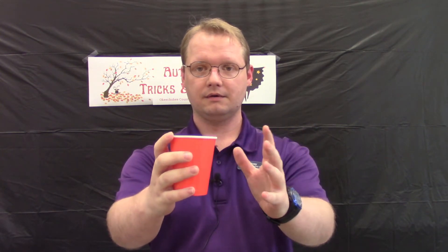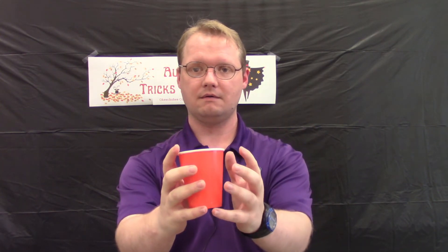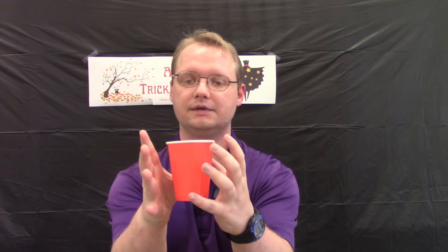So here is the illusion itself. Regular cup — or is it? Almost lost it. But it's a very simple illusion and I'll show you how it works.